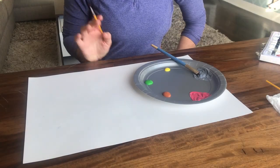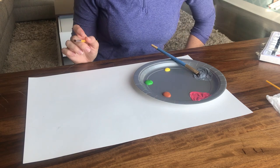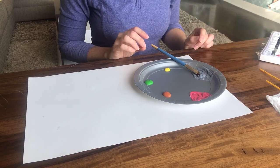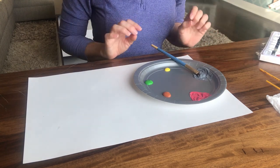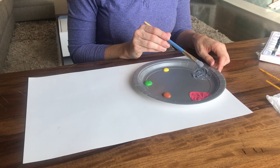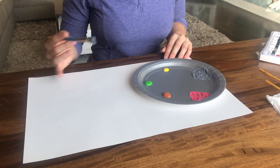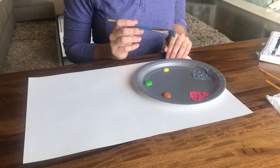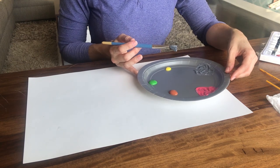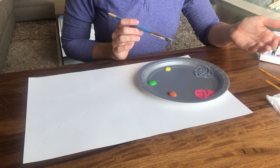All right, so now we're ready to create our finger painting animals. I thought we could start with an elephant. So first of all, you'll need paint, some paint brushes, a clean piece of paper, and probably also a plate to put it on. Depending on what animals you want, you'll need different colors.